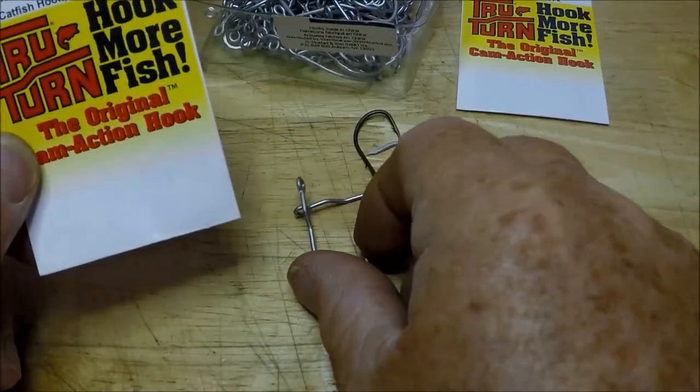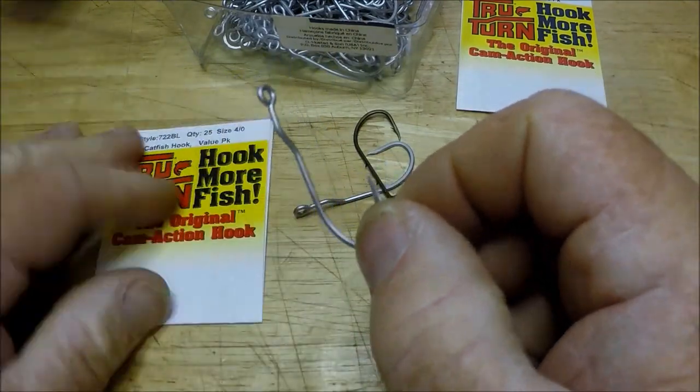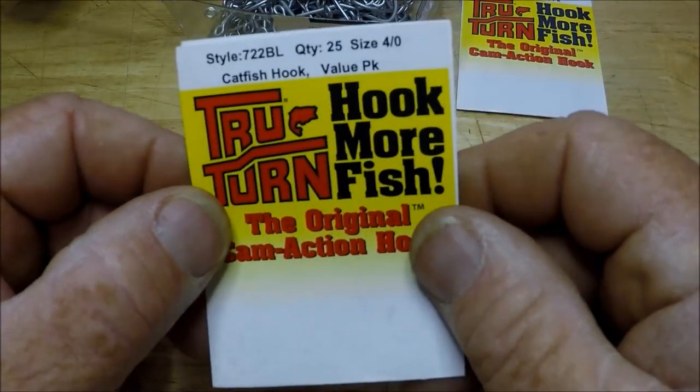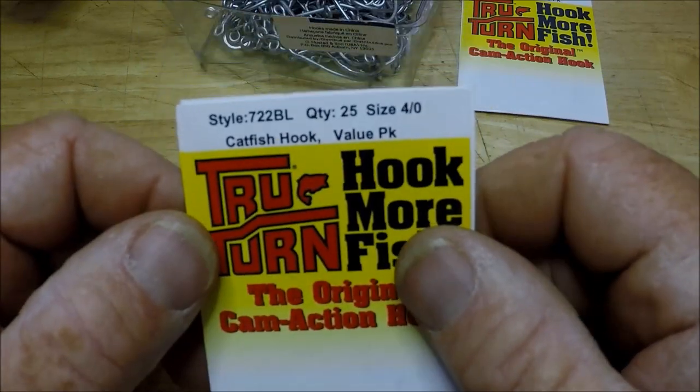These are basically kind of new because they're the permasteel VMC finish. And of course they call them catfish hooks. Why don't they call them 'catch everything'? That's what I don't understand. Catfish — I don't know.